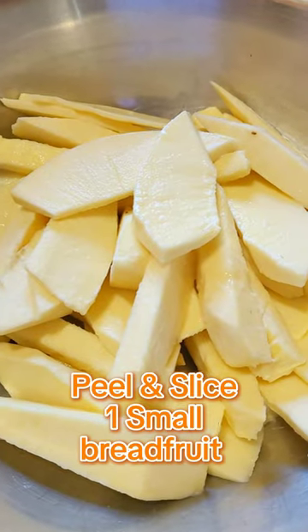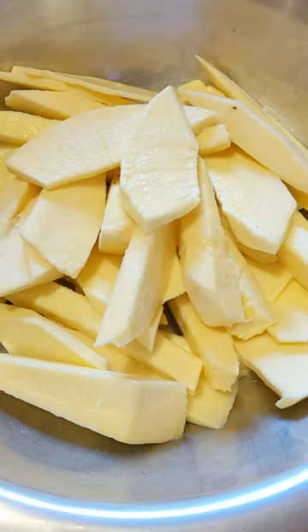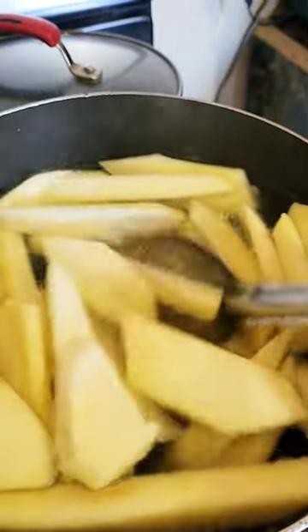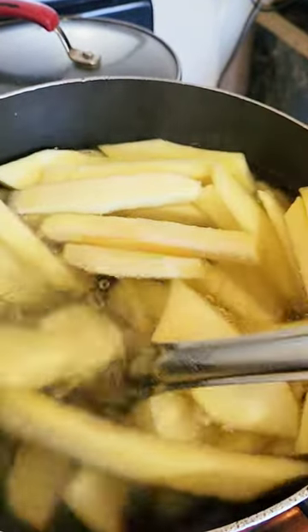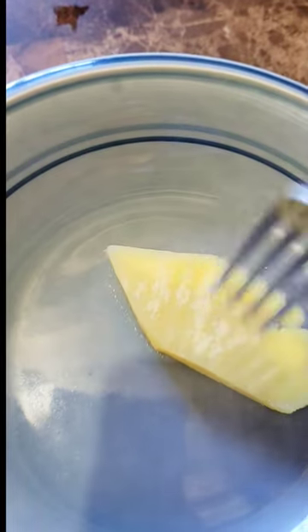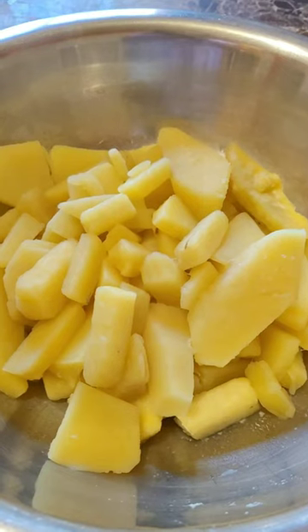Firstly, I started off by peeling and slicing one small breadfruit. Then I boiled them for just about 5 minutes in some salted water. This was just so that we can speed up the frying time. Once it was tender, I simply removed it and strained it from the water.